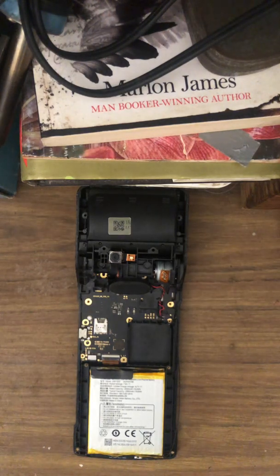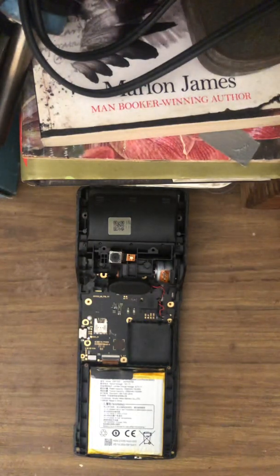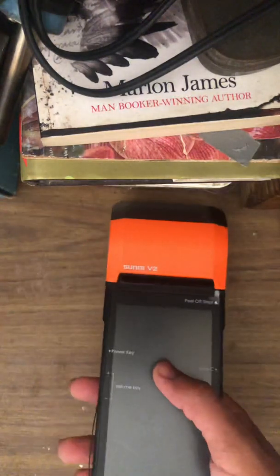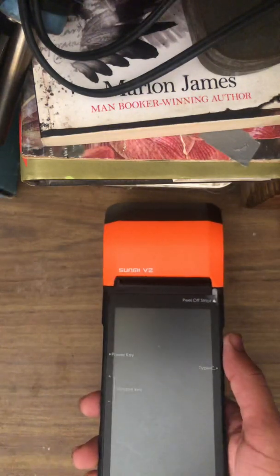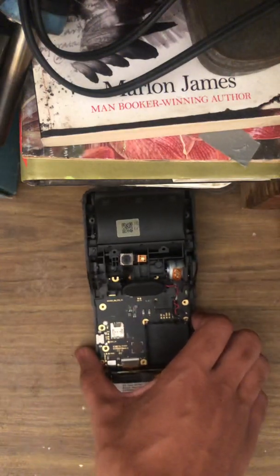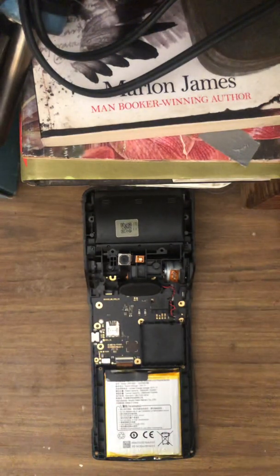Good day guys. This is my first video on my YouTube channel. Today we'll be doing a breakdown on the Sumi V2. The Sumi V2 is a receipt maker, however it has this unique component of also being an Android device. Today I'll be showing you how to do a simple pull-down of the machine, because I realize on YouTube there isn't much of it, and if you need to do repairs or find out what's wrong with it, you can go about it through this video.